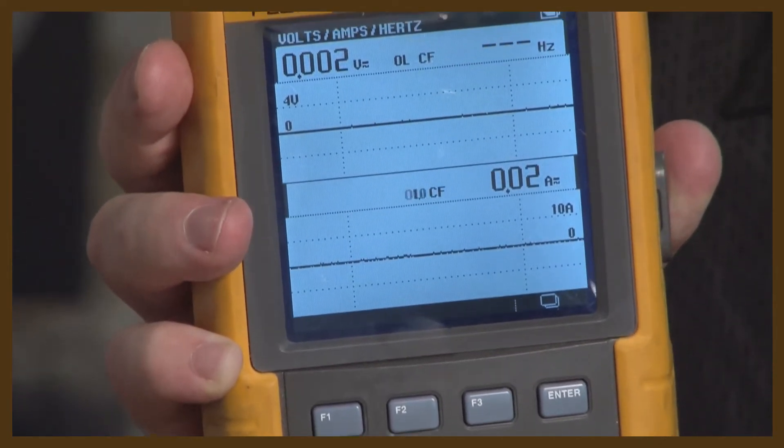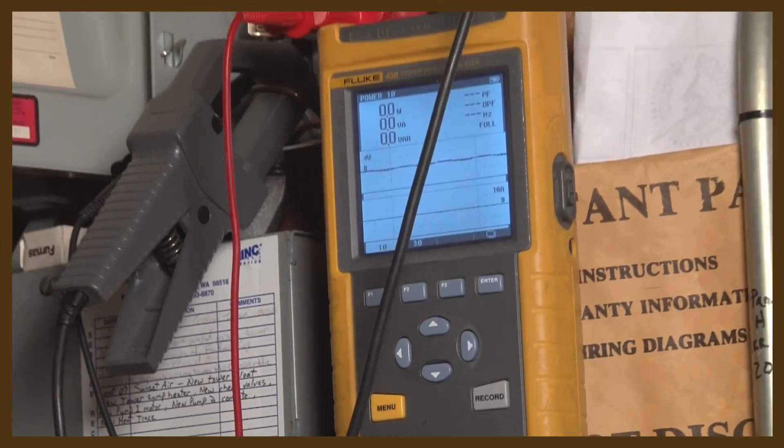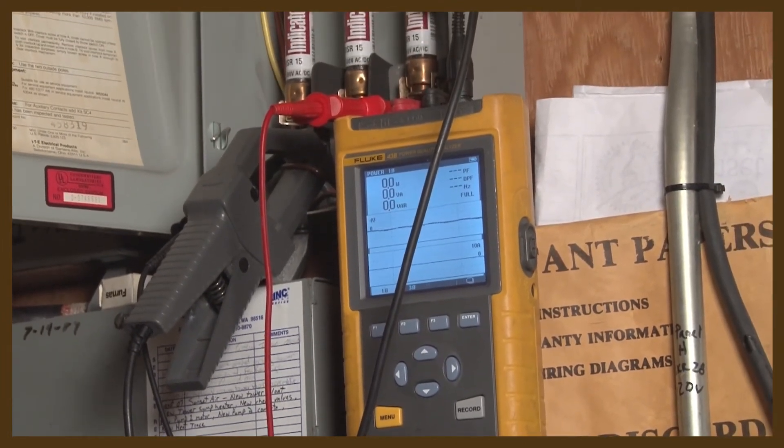This is a single phase power meter. It could be used to measure motor load and corresponding true kW, which is very important in measuring energy use of the motor. This meter will measure current, voltage, power factor, and true kW.